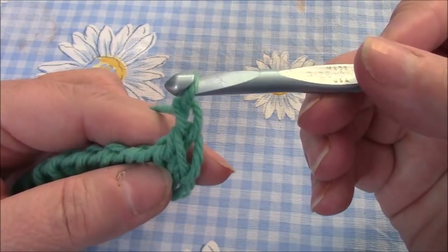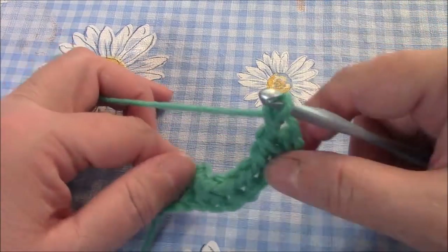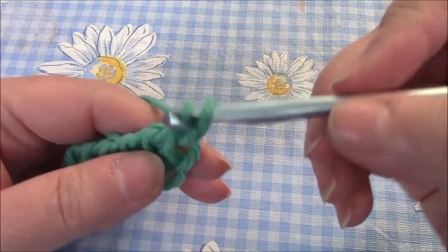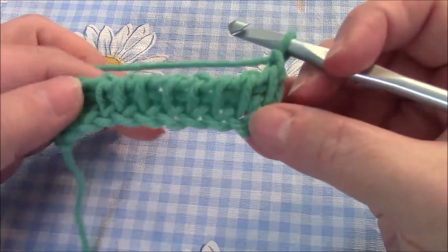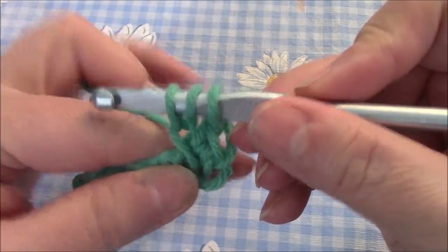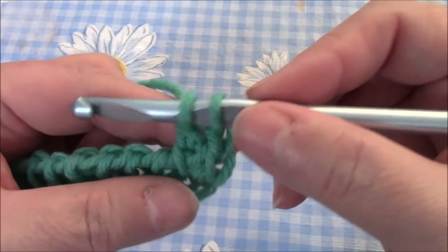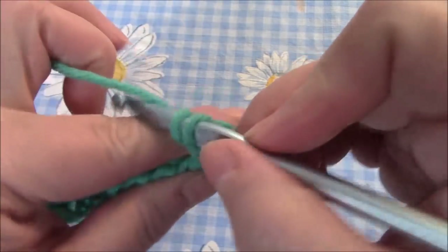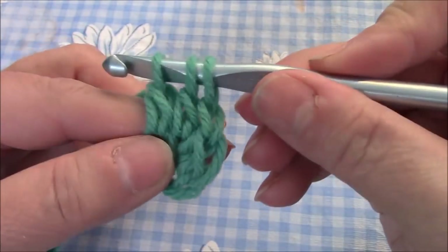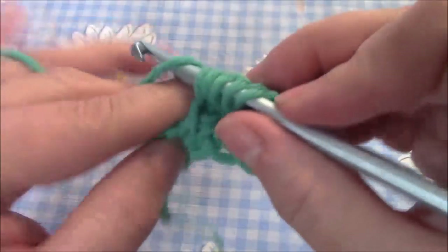Chain one — that's how you start. Most people chain two here, but I find that it makes the right side of the block longer or taller than the left; it stretches it out too much. So I chain one. Yarn over, go under the vertical bar — see all these little bars sticking up, we're going to go under it — pull through, yarn over, pull through two. Do not complete the stitch like traditional crochet; you're going to leave that loop there on your hook. Yarn over, go under your bar, pull through, yarn over, pull through two.